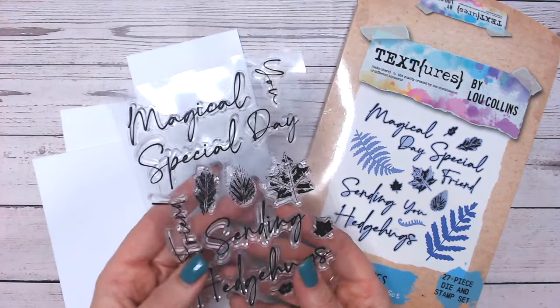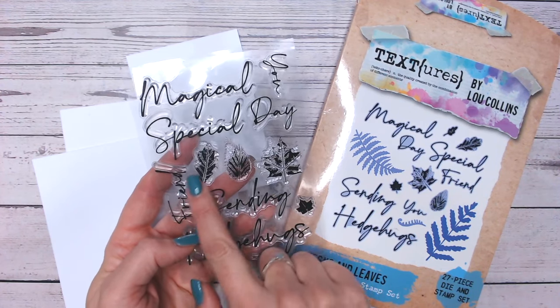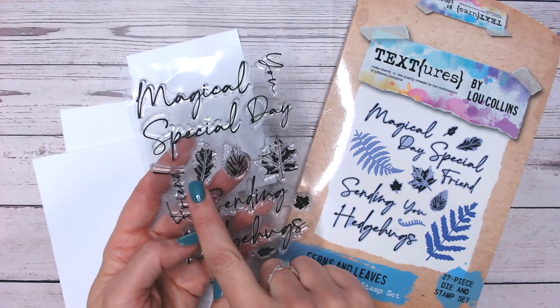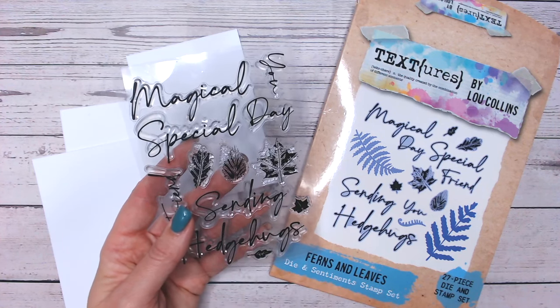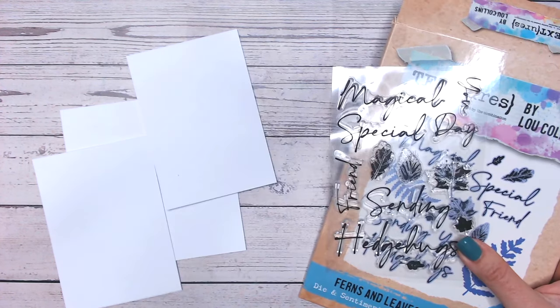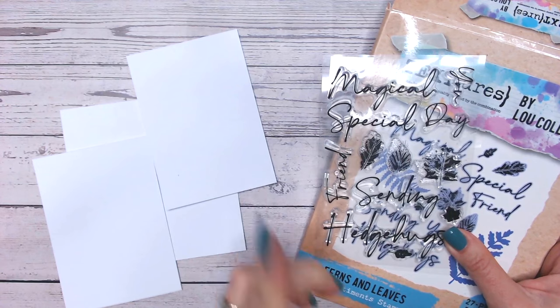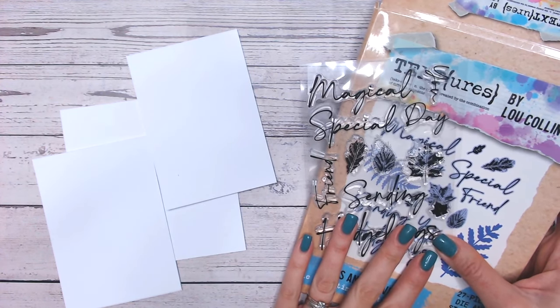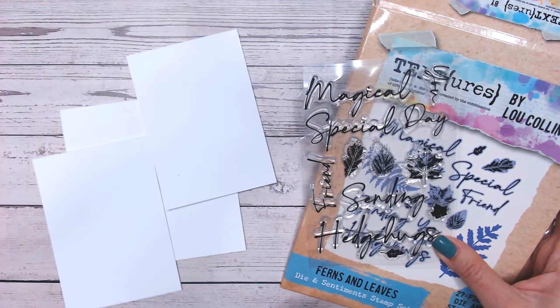This came about from my new launch, my Textures Woodlands collection. This is one of the stamp and die sets and it does have some smaller stamps included, and this is where I thought it would be helpful for you to find out how I would use them. As always, everything I'm using is going to be linked down below, and I'd love it if you could hit the subscribe button and the thumbs up if you enjoy this video.